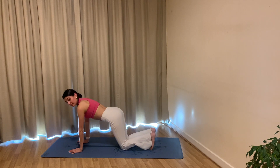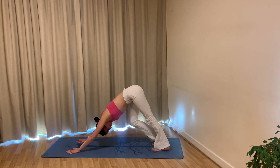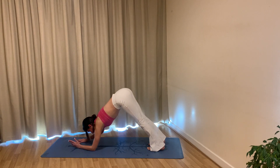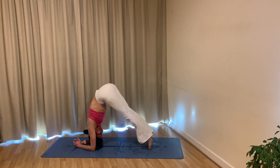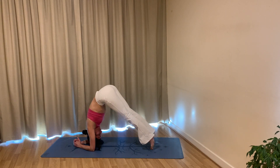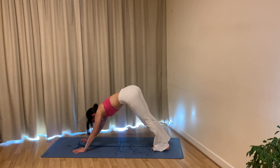Bring your wrists underneath your shoulders, tuck your toes at the back and send your hips up into your downward facing dog. Have a little pedal through the feet as you begin to find length in your legs — notice how you feel, give them a little stretch. Come to stillness and come down onto your forearms to your dolphin pose. Breathe in, pike your hips up, exhale come back. Inhale pike, exhale lower your heels. One more time — inhale pike, exhale lower your heels.